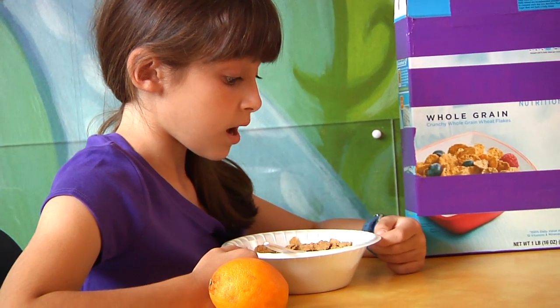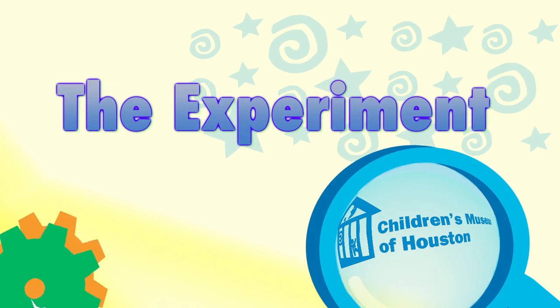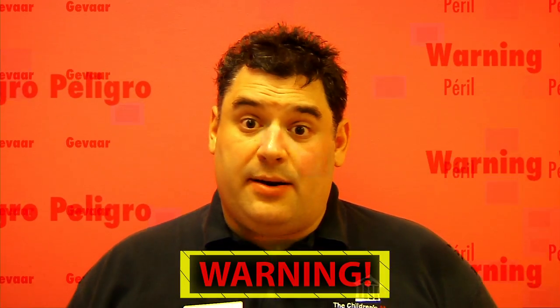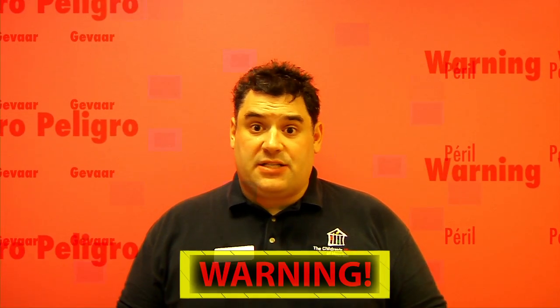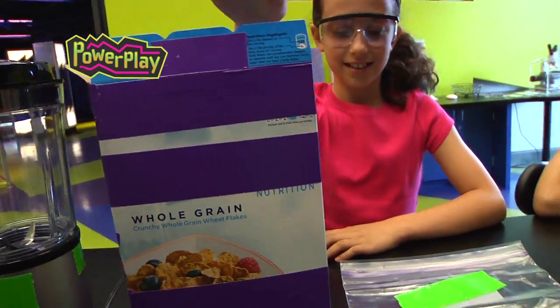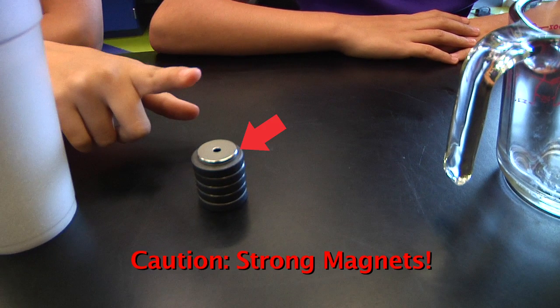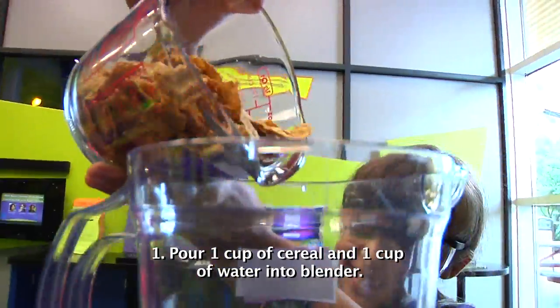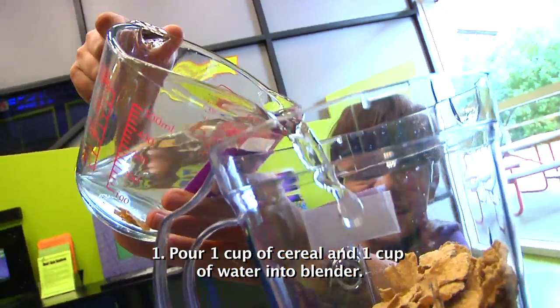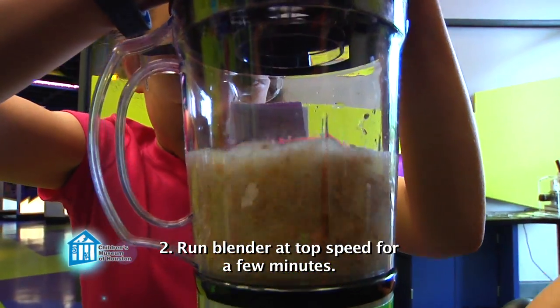Now you get it! So you really expect me to believe that there are pieces of iron in here big enough to be seen? Well, let me show it to you a different way. Before we begin, remember science is fun, but it can also be dangerous, so always have a responsible adult helping you. You'll need a blender, cereal fortified with iron, a one-gallon ziplock bag, water, and some magnets. Rare earth magnets are best, but be very careful — they are very strong magnets. Pour one cup of cereal into a blender and add a cup of water. Put on the top and blend it at top speed for a few minutes until you have a soupy mix.